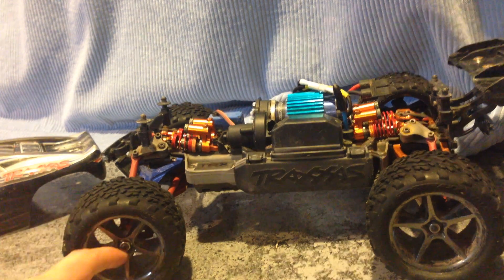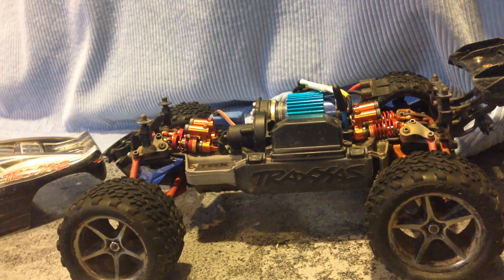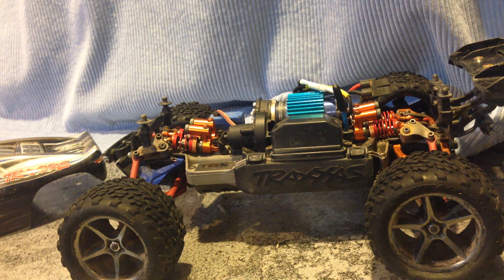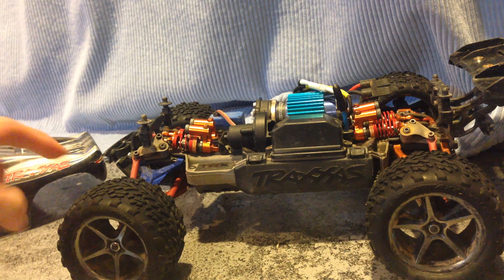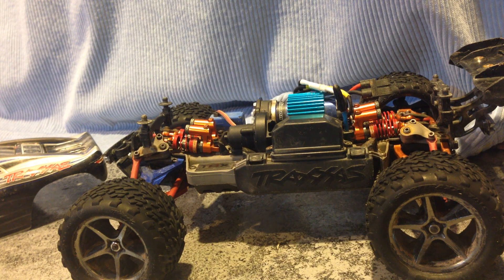I originally had knuckles from Integy, but the A-arms held up while the knuckles didn't at all. They didn't fit right, so I was a little disappointed with that. So I went with some RPM knuckles on all 4 corners, which are great. They took out a lot of the play and are holding up really well for me.